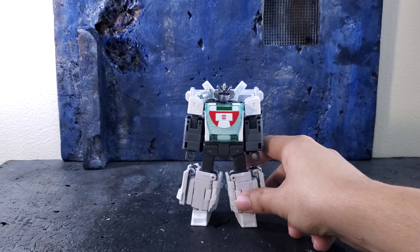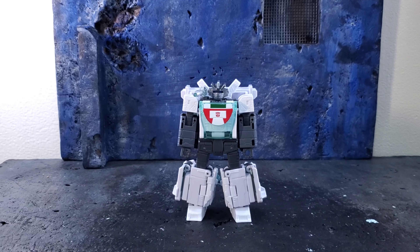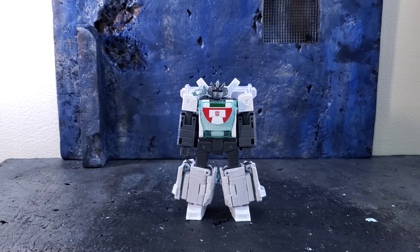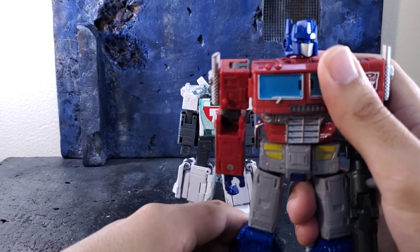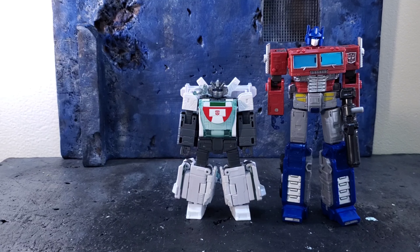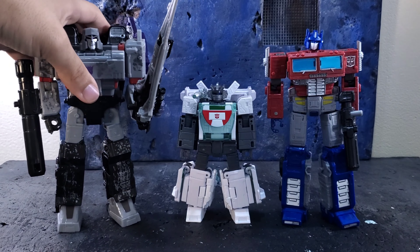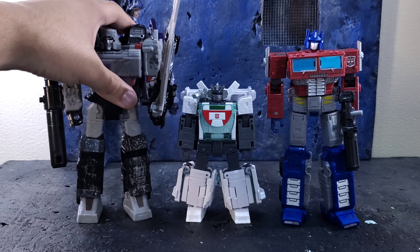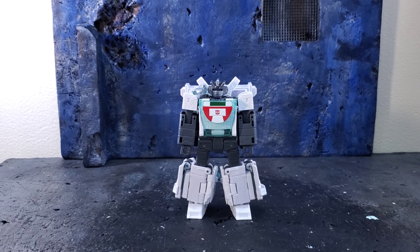Let's bring in Optimus and Megatron for the last comparisons. Here is Earthrise Optimus and here is Siege Megatron. I never bought the Earthrise Megatron because that one is even worse than this figure, and you all know I'm not the biggest fan of this mold. Now for the transformation — this guy is really complex because he's essentially a deluxe-scale figure in a voyager class.